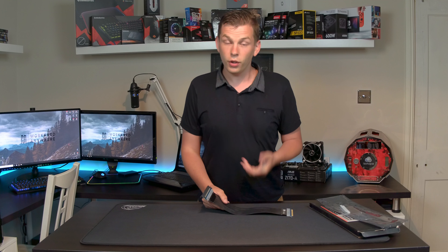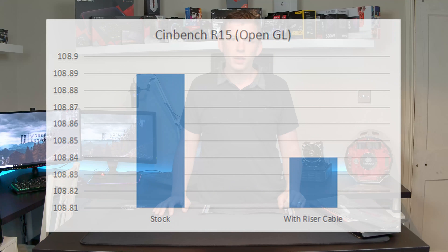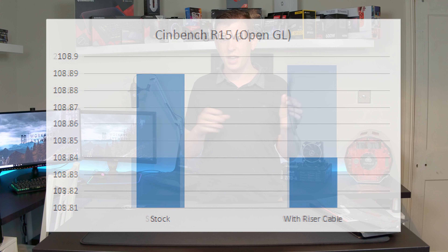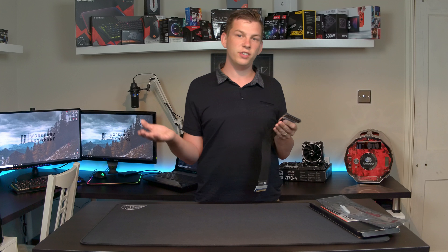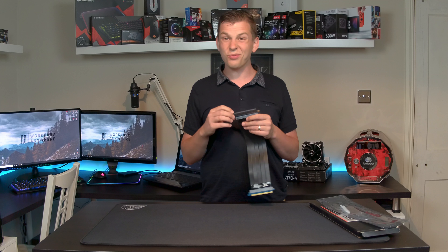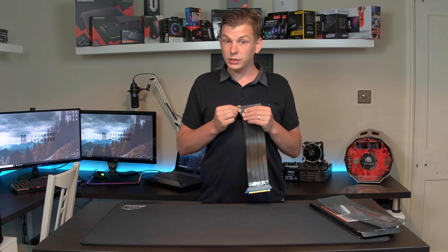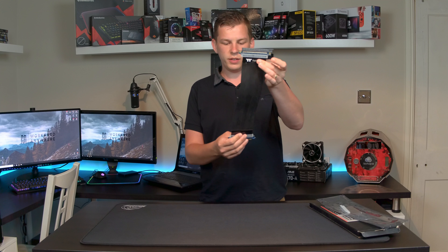One thing everybody always asks: does it affect performance? So I did some tests — let's bring up some benchmark graphs. The benchmark graphs show it all. Cinebench scores: margin-of-error difference, one or two points. We did some Valu benchmarks and again got the same result — margin-of-error differences. This was only done with a GTX 970, which is from my personal rig and doesn't really utilise the full bandwidth, but it still shows that a good quality cable doesn't really make any performance difference.